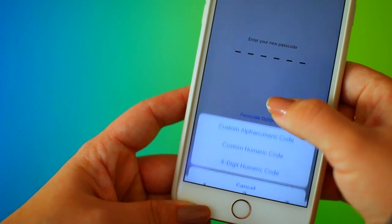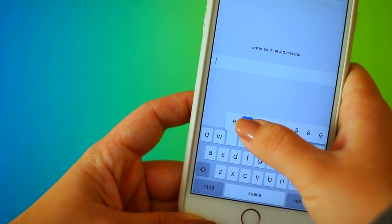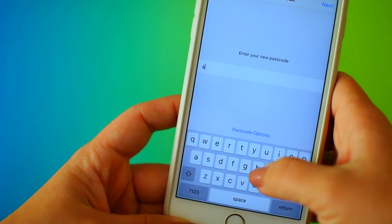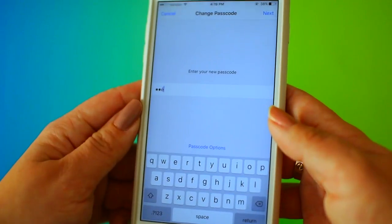My last hack goes back to your phone. If you're ever worried that somebody is going to figure out your passcode, what you can do is set it to use letters instead of numbers. And to take it a step further, you can use letters that have accents, like an E with an accent. This is going to make it a lot harder for somebody to break into your phone, so if that's something you're worried about, it's definitely a really helpful trick.